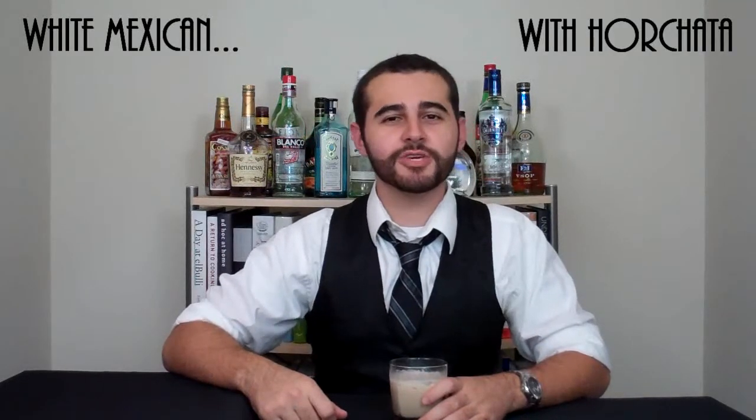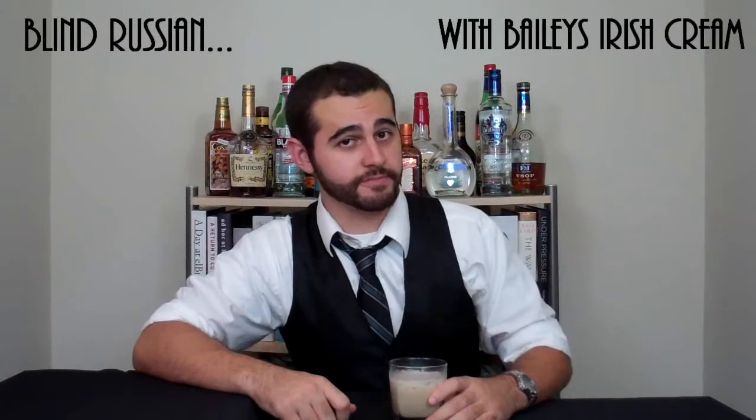Now when it comes to the white Russian, there are plenty of variations as well. For example, a white Cuban is made with rum instead of vodka. A white Indian is made with gin. Using goat's milk instead of cream will give you a white Canadian. A white Mexican is made with horchata, which is a milky beverage made from rice. A blind Russian is made with Bailey's Irish cream — the 'blind' comes from the drink being made with all alcoholic ingredients. And finally, an Anna Kornikova: a skinny, low-fat white Russian made with skim milk.